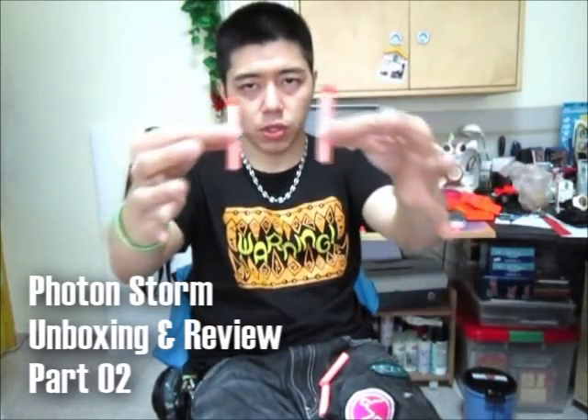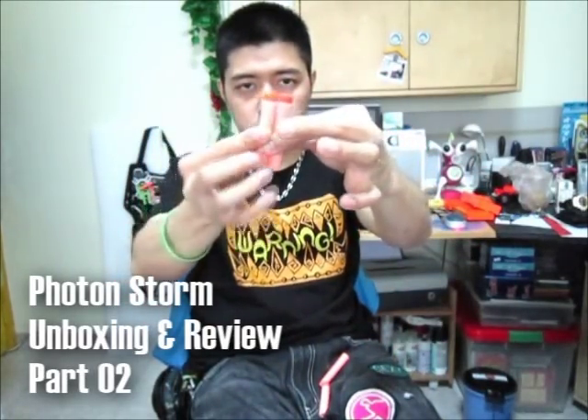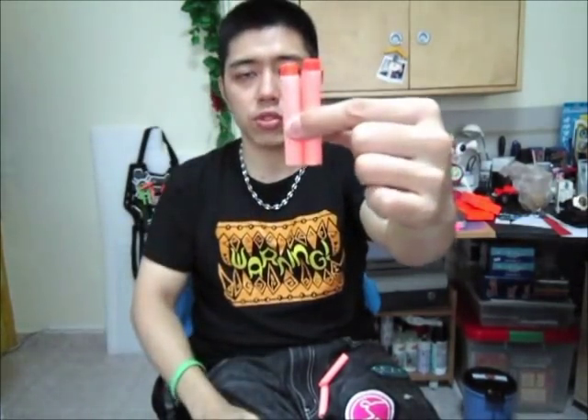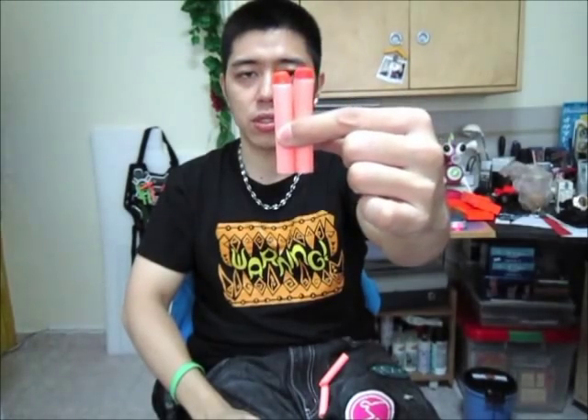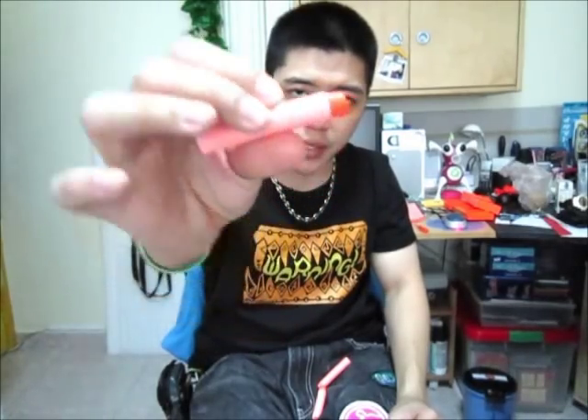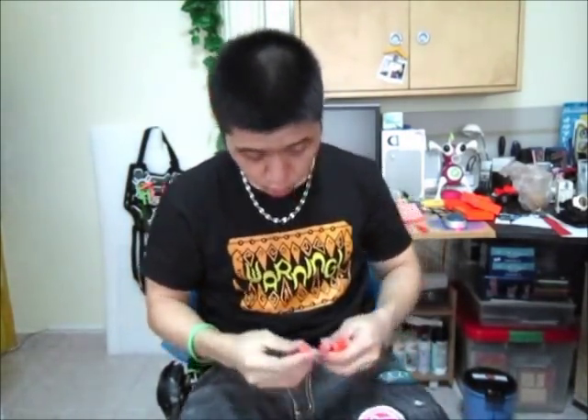Stop Photon Storm, stop Nerf. As you can see, the Photon Storm's streamline is slightly shorter, just by about half a centimeter. As opposed to a Nerf streamline, which has a hole, the Photon Storm's streamline does not have a hole. It's not straight, but that's a manufacturing thing.